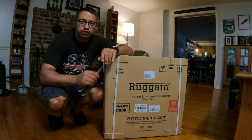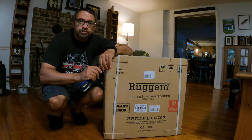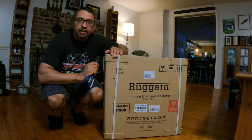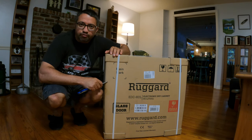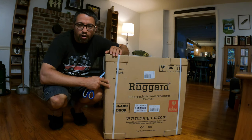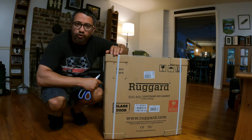Hey guys, Jason here with The Mento Show. Thanks for tuning in, thanks for being a subscriber. So today it finally showed up — I recently bought a RueGuard electronic dry cabinet for all my camera equipment. This is the 80 liter model. I got it from B&H Photo in New York City.